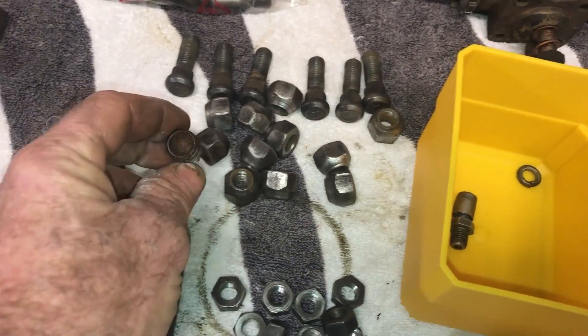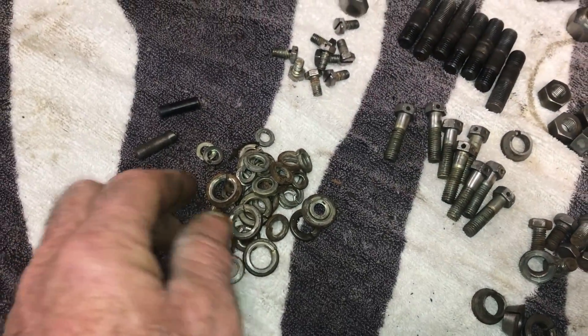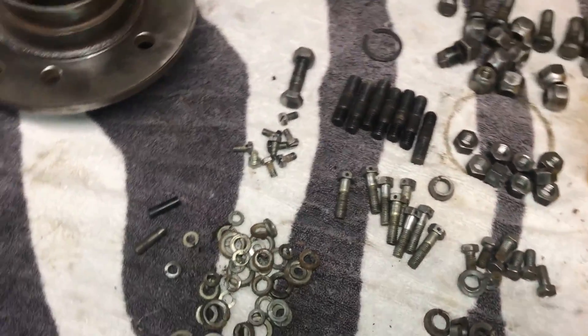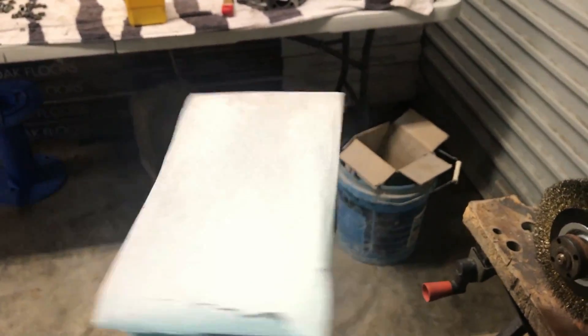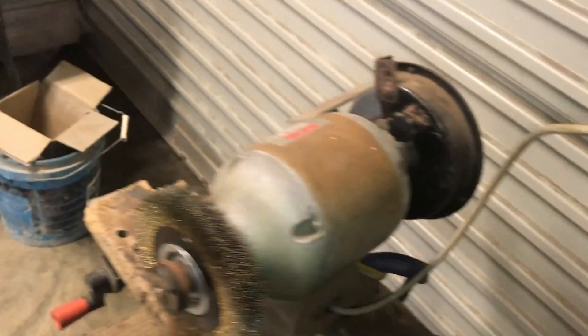I'm gonna get them gold zinc, but the washers — I don't know if it's worth doing the washers. So what I'm thinking, hair-brained scheme number 487: I'm going to put the washers in here, all the washers from both sides, put a bit of beach sand in there, and then strap that container to my orbital sander. It's an Itchy and Scratchy moment — just put the orbital sander on and see what happens. What could possibly go wrong?